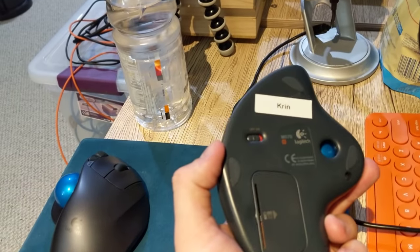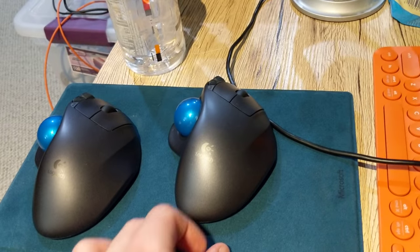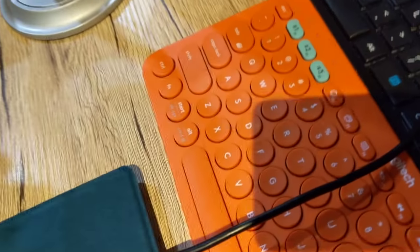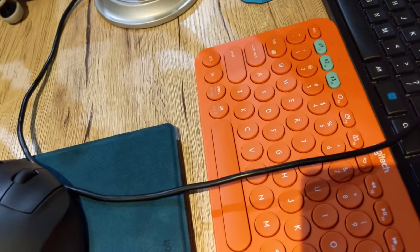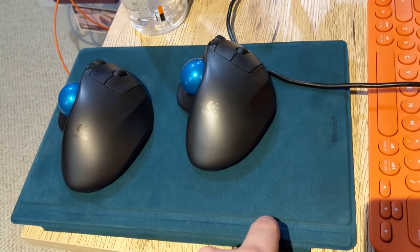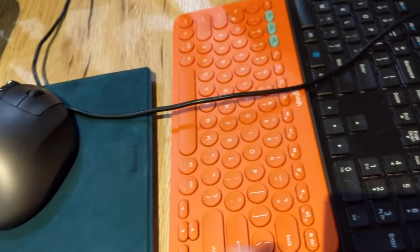I've got the trackball — this is the trackball for the video setup, for the other computer. And this is the keyboard, the Bluetooth keyboard that I have for accessing things. This keyboard actually has three different inputs so it can connect to three different Bluetooth devices at once, so I can switch between the laptop I'm using — the Surface Pro 3 right here — or my Android tablet. It's basically just a really cheap keyboard, but it works.